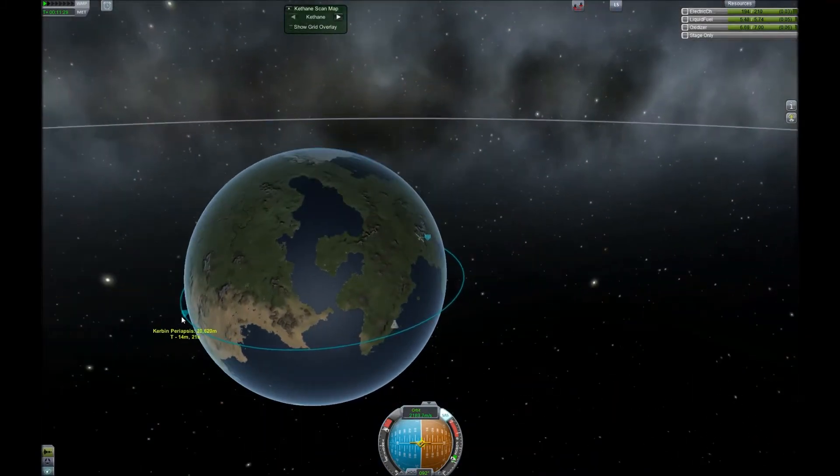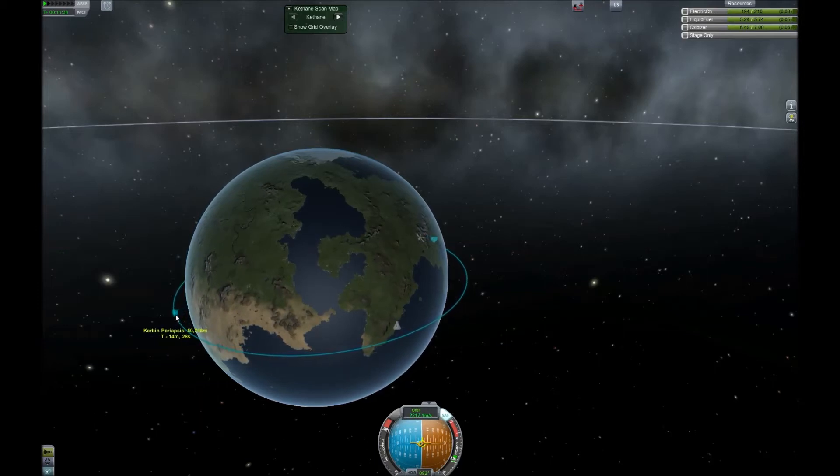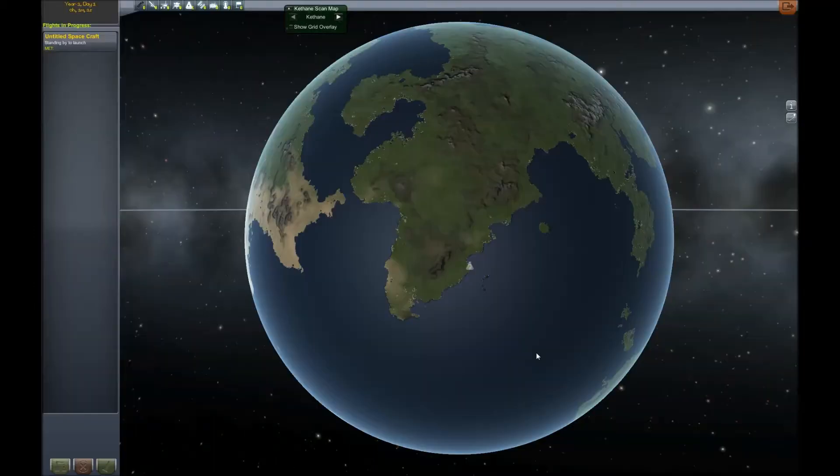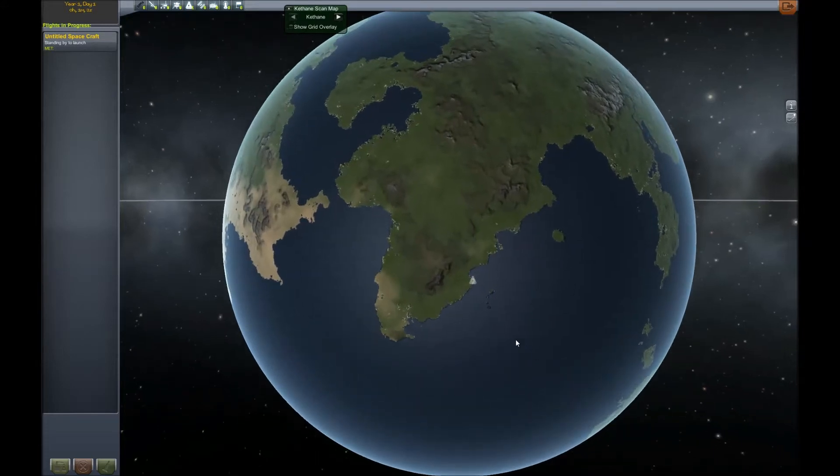Burning prograde on one side of your orbit always raises the other side. Burning retrograde lowers it. You can't change your current location by burning — you can only change where you'll be at the other side of your orbit. Spotting the space center from orbit is easy even if you don't have anything landed there. Just look for the continent that looks like Africa, then look for the little horn with the Hawaii-type islands in front of it.